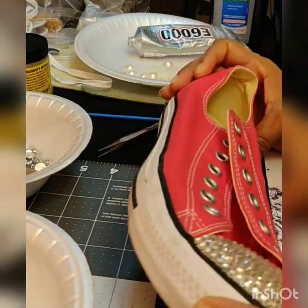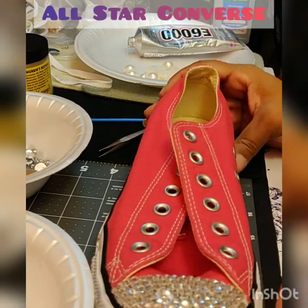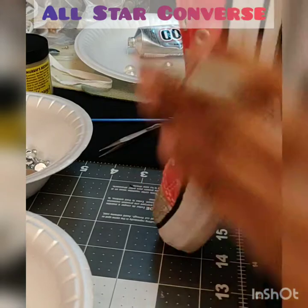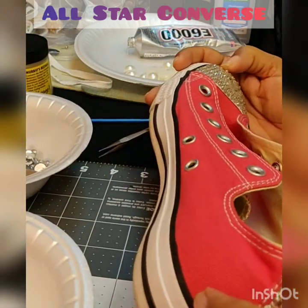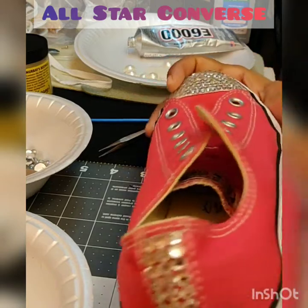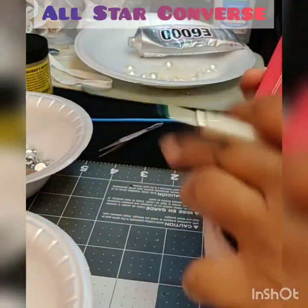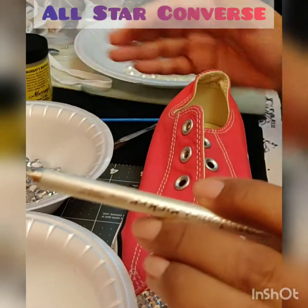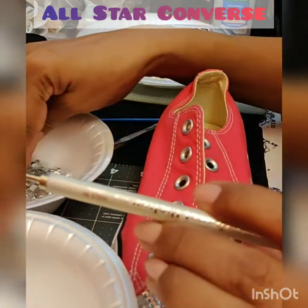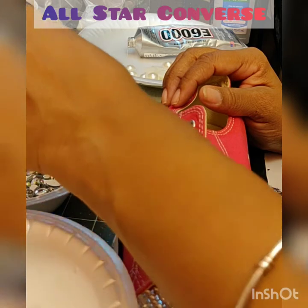As you can all see, I'm getting ready to embellish these Converse shoes. They're already embellished with Swarovski crystals — I did these about two years ago — and I just needed a little something extra. So I decided to go ahead and add some pearls and some different color crystals. These have flat backs and are very easy to pick up and apply to your shoe.